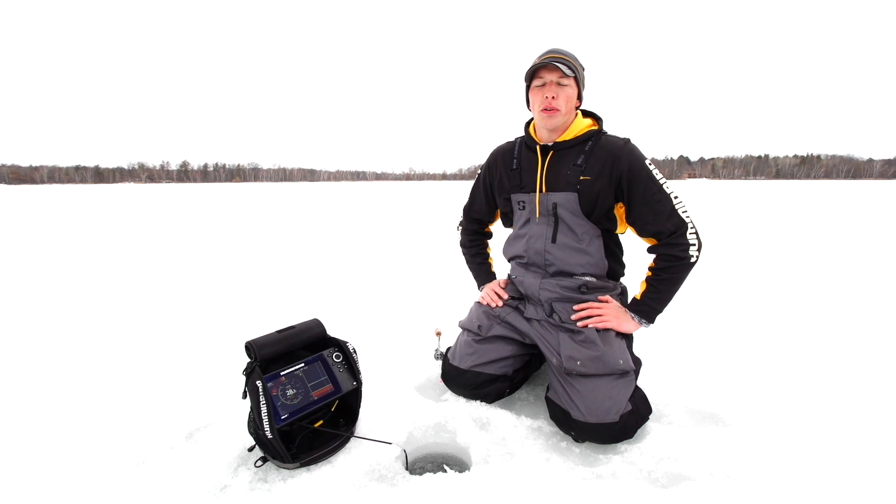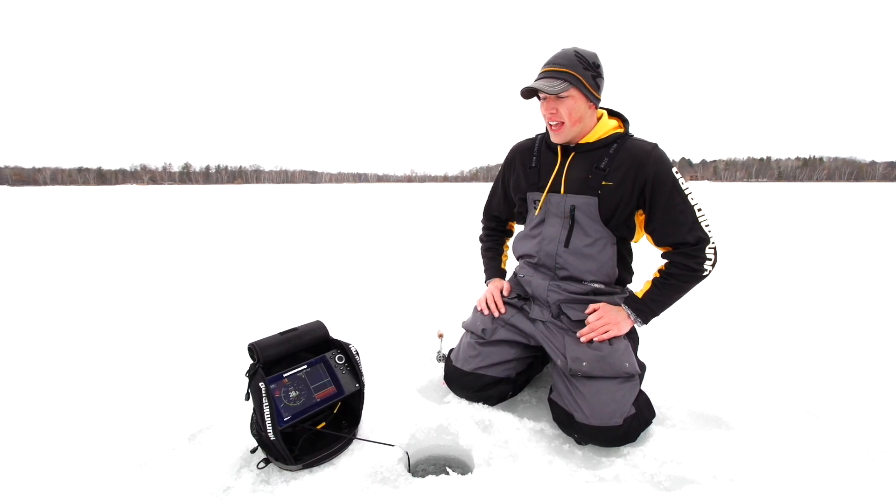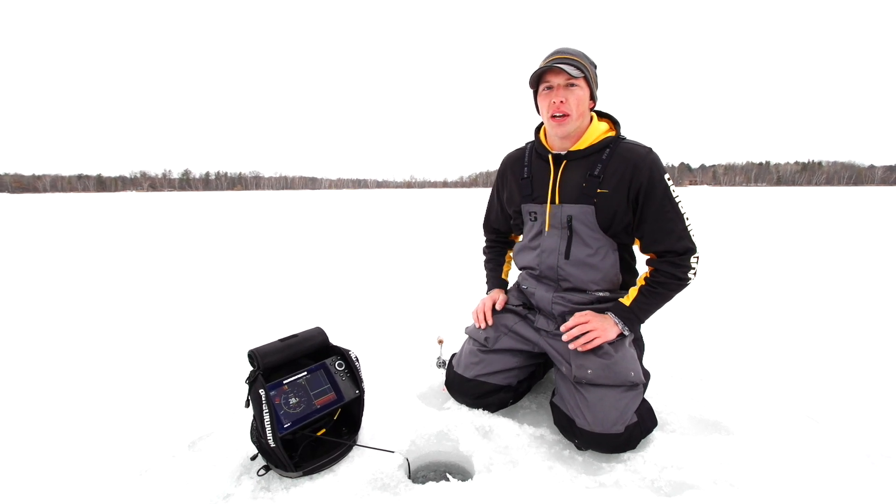Hi guys, Matt Cook here with Humminbird. We're in northern Minnesota today chasing some basin crappies, and one little tip that I want to show you guys is for better marking those schools of fish that are coming up really tightly stacked together — it's a feature called A-Scope.